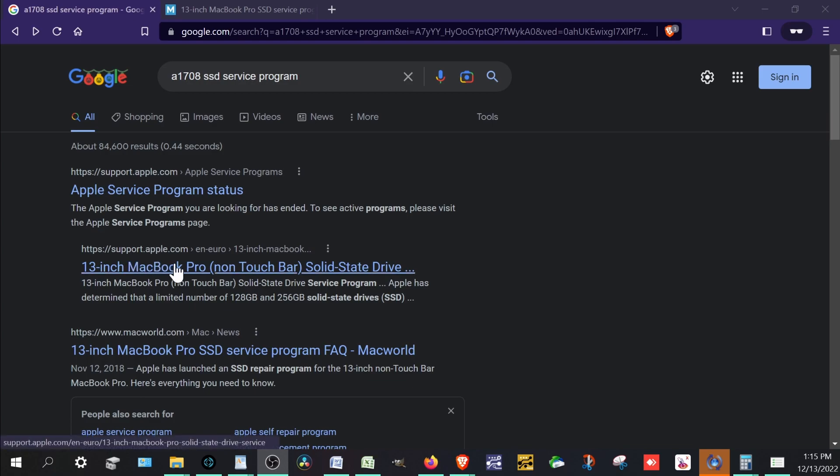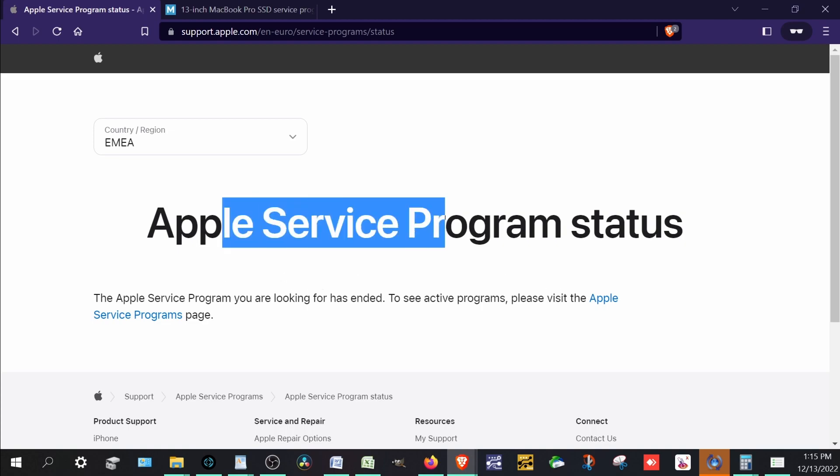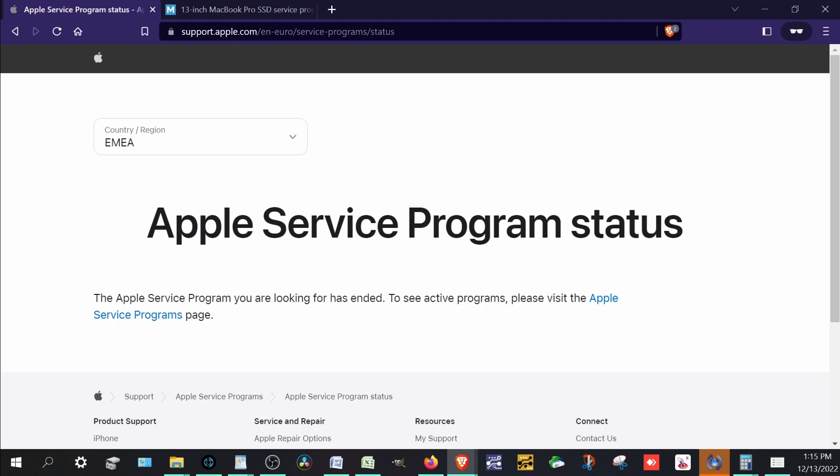We can take a look — it's at support.apple.com for the 13-inch non-touchbar model. The touchbar one has an integrated SSD. So we click that and... oh no. The Apple service program status: it looks like the Apple service program you're looking for has ended. Wow.